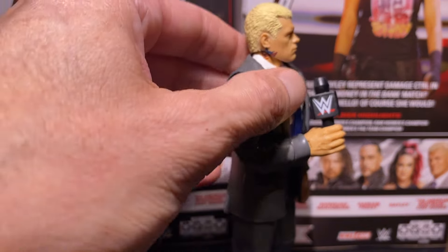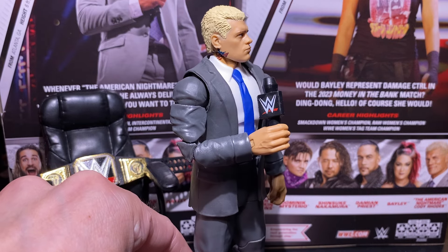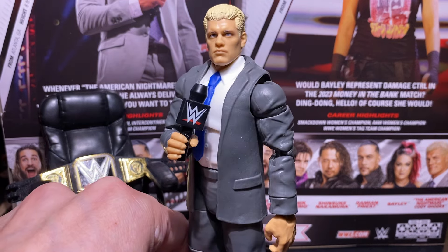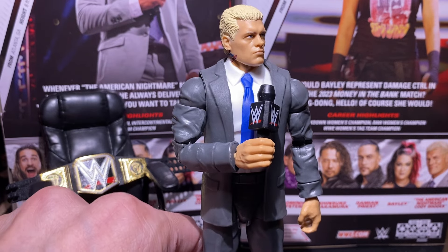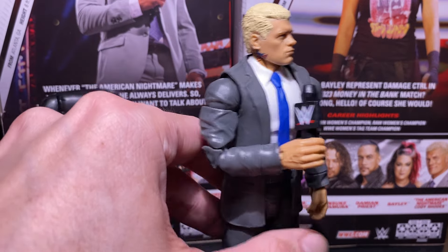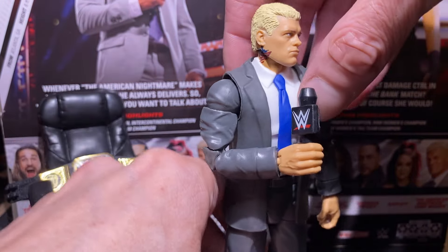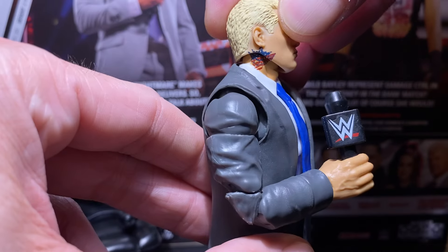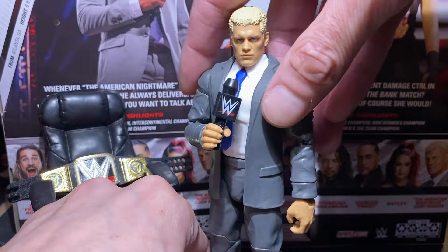It's been a while since I've been really diehard collecting into wrestling. I'm a Federation-era fan. I do know who everybody is, like The Rock and Stone Cold and all that, and of course Cody Rhodes here, and I'm really enjoying the new storylines. I love the way they did the tattoo. This is Mattel. I'm impressed with the way this figure came out.